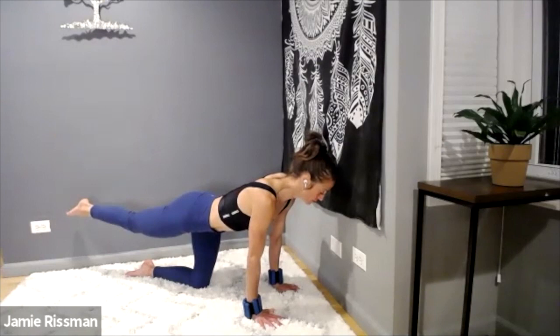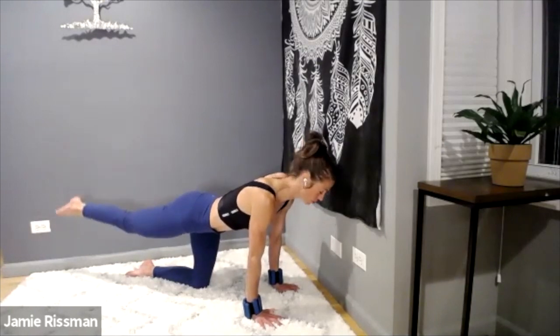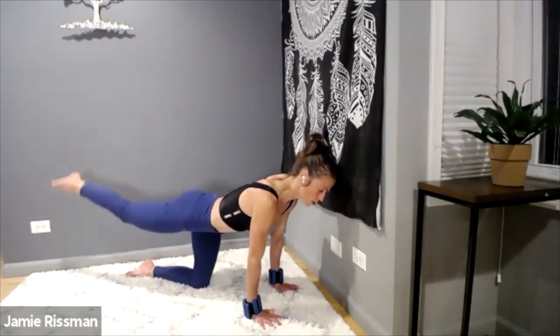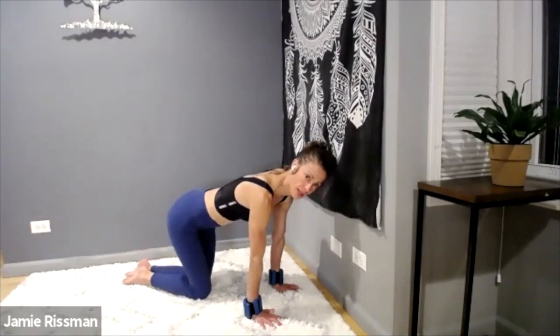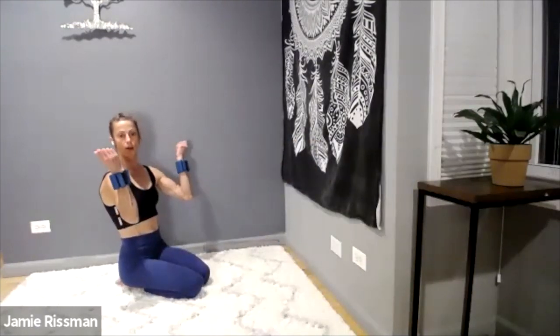Lift — feel those glutes, minor shaking. Lift, lift — so good! Burn for four, three, two, one more for good measure. Draw that knee in. Sit down, circle wrists left and right, counterclockwise and clockwise.